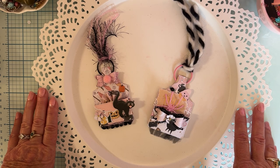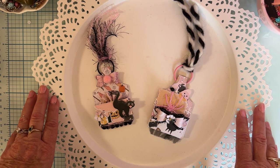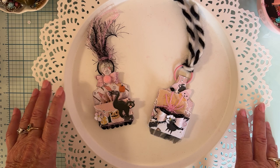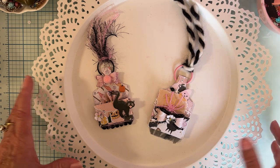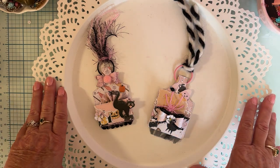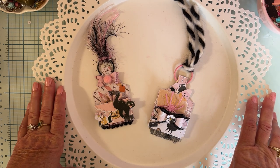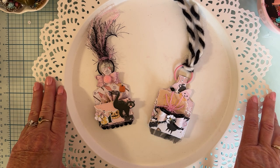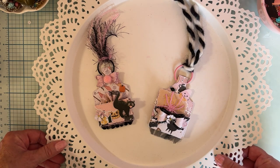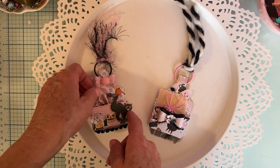She wanted to have a giveaway challenge to celebrate and say thank you to everybody for supporting and watching her channel. What she was asking was for whoever wanted to enter to make two Halloween embellishments using pink. It can be any kind of embellishment — really decorated or just basic — it doesn't have to be all pink, it just has to have pink in it. You don't have to send it in; she just wants you to make them and tag her on YouTube and/or Instagram.